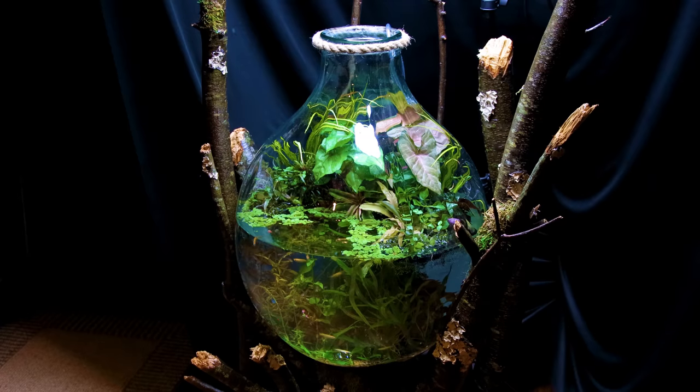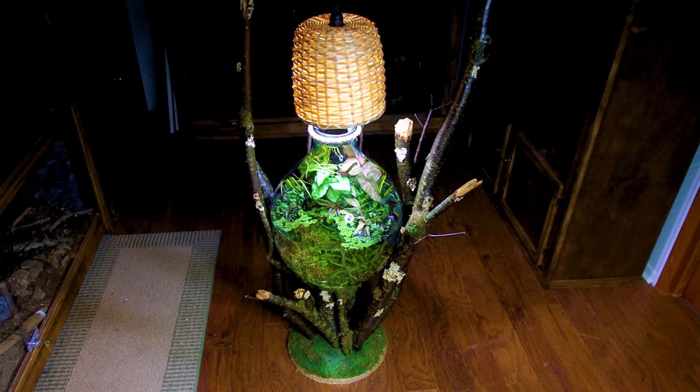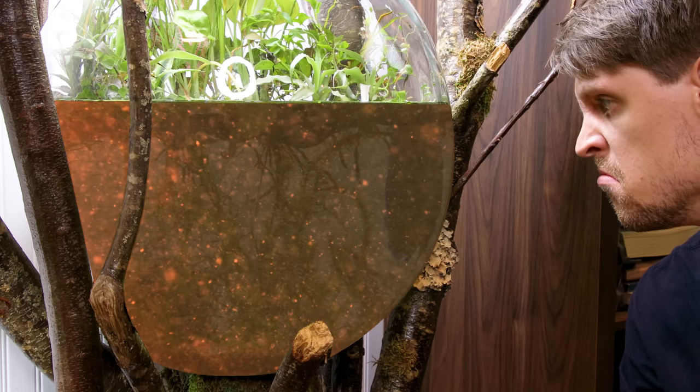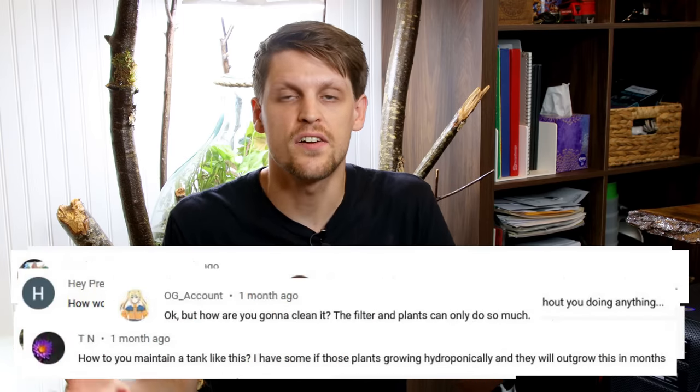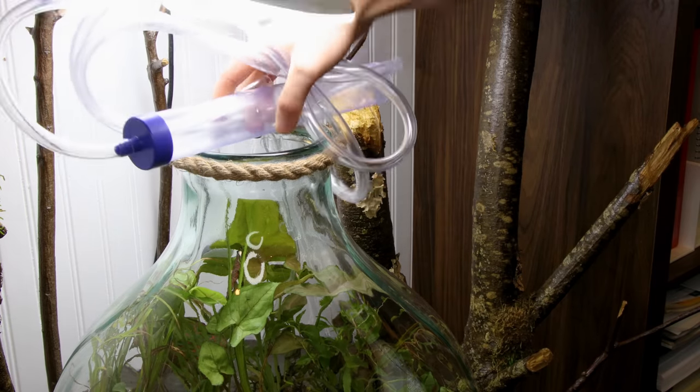Two months ago, I made one of my favorite projects to date, the Eco Balb Riparian Jungle. I used a lot of different techniques to make that build possible, and many of you enjoyed it as well. Unfortunately, I gave little thought to filtration, and the water has become stagnant and putrid. It's not like I've been able to do water changes or maintain it either — I can hardly fit my hand through the opening, let alone a siphon tube or scissors.